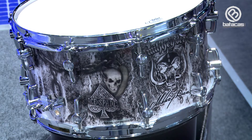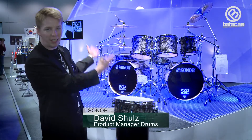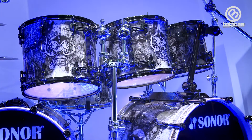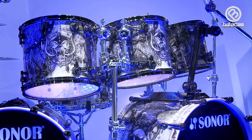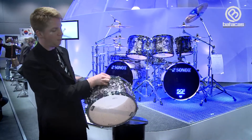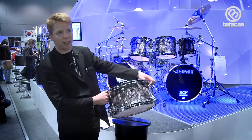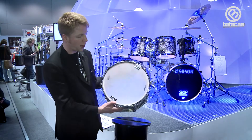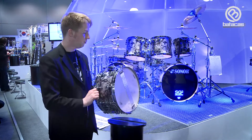It's the Mickey D signature snare drum, and this is also the Mickey D European tour drum set. When the show is over, we send this kit to him — this new tour set — and what we sell is this signature snare drum. It has a special wrap design, as you can see here, and it's created by the Motörhead cover album designer. This artwork is on a birch shell, six-ply birch shell.